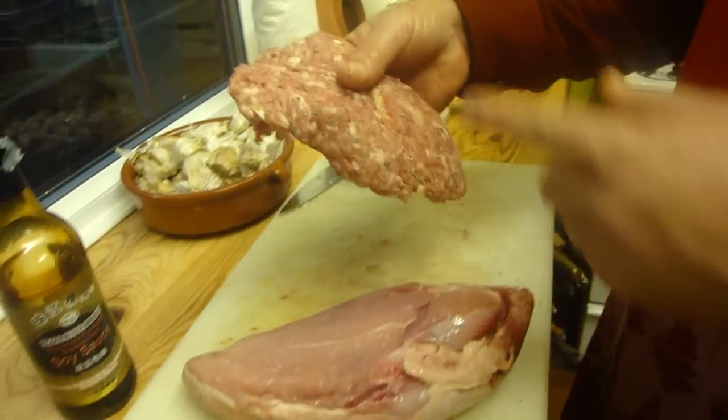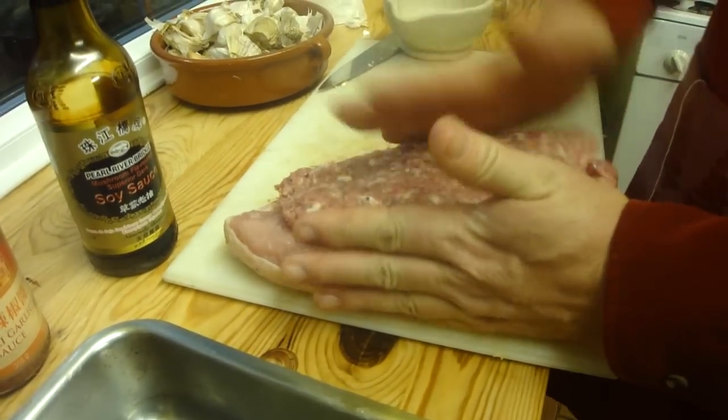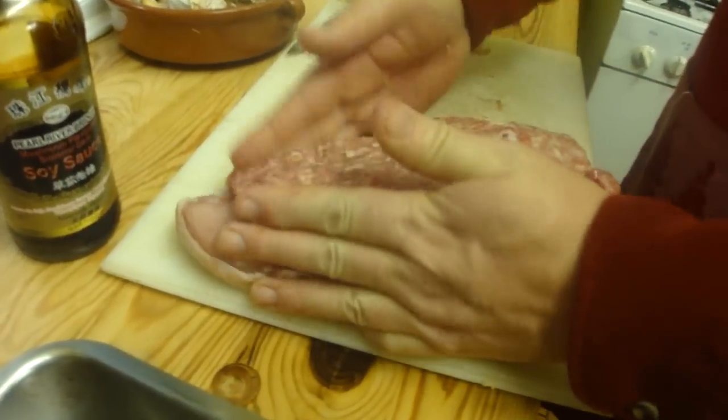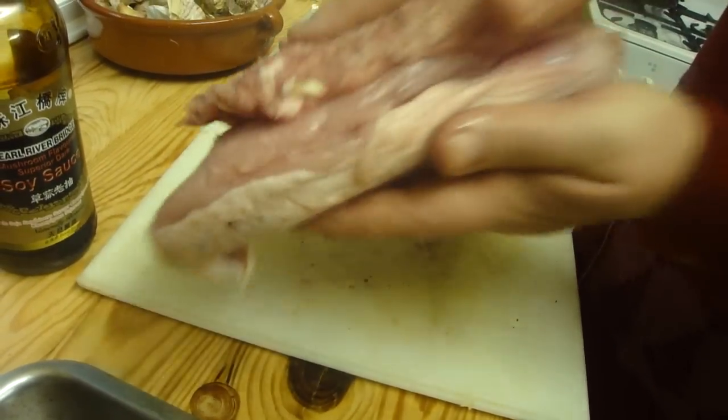I've got some sausage meat here — the last leftover Christmas sausage meat. I've mixed this up with a bit of sausage meat, ground some black pepper, salt, and a bit of garlic in there. This is going in here.